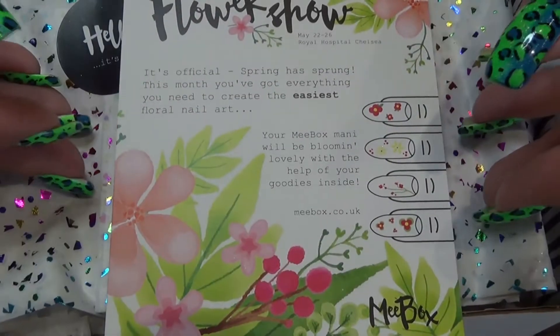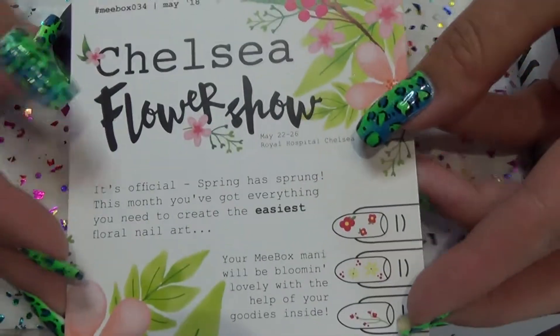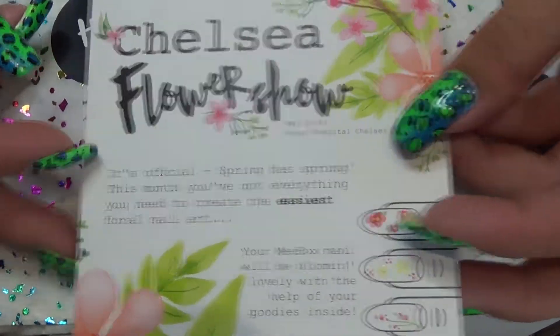Hi guys, so it's time to have a look at this one's Mii Box. As you can see, the theme is Chelsea Flower Show.